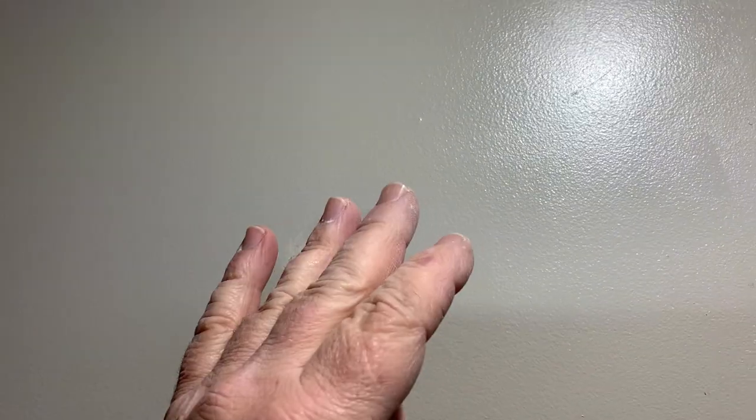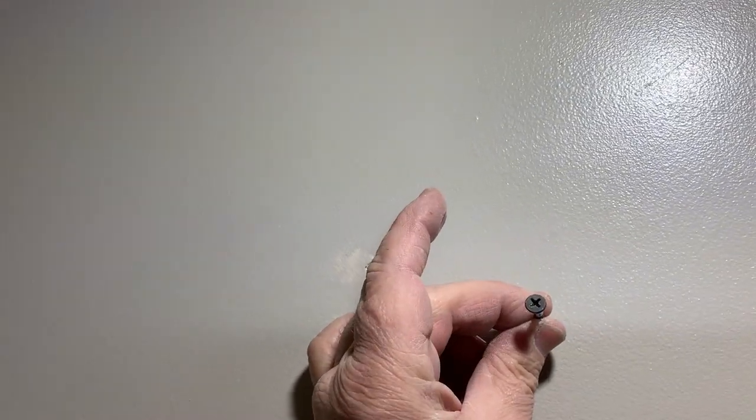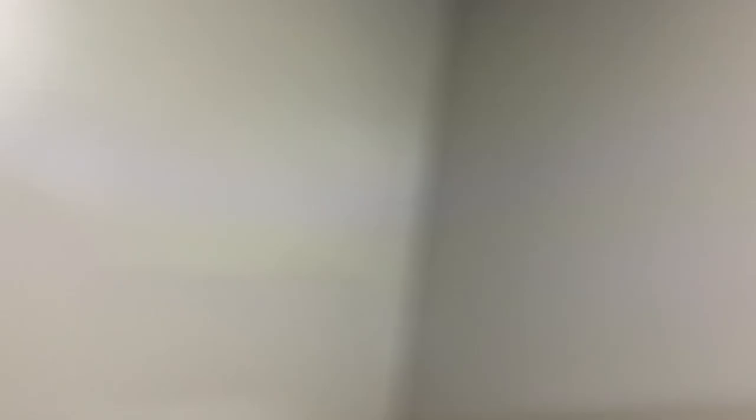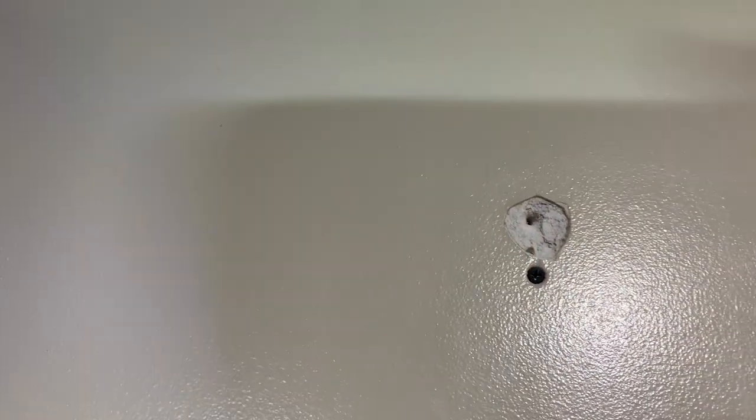Instead of going around like the big gorillas who just keep smacking popped screws and nails — if you just smack a pop nail with a hammer and mud it, the problem's not cured. That pop is going to re-lift, you're going to paint the wall, and you're still going to see it. You need to remove the pop nail, add a new screw an inch or two below or above, like I did here. Now you've permanently fixed the problem.